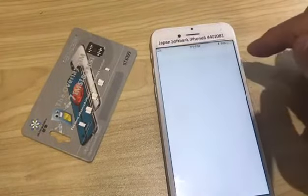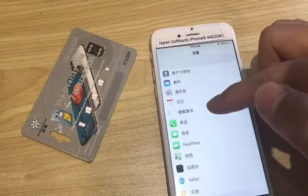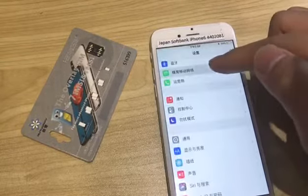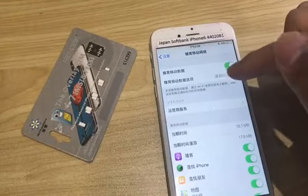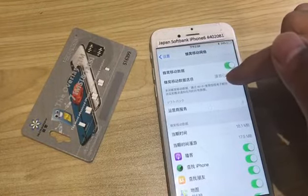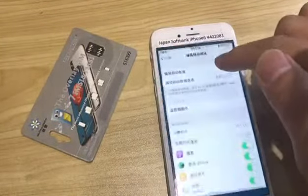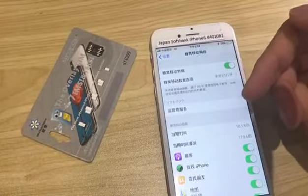It will go back to the desktop. You must check the cellular settings here, and the data options — roaming on and 4G on.